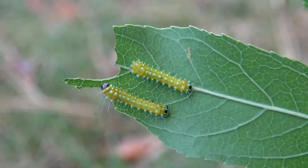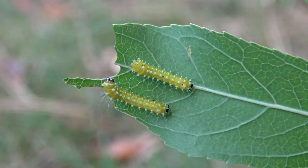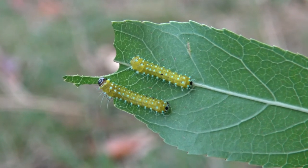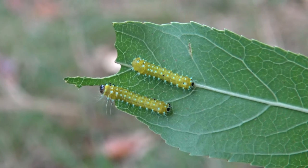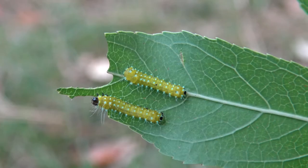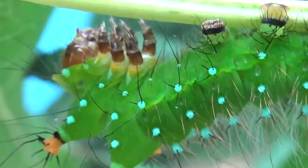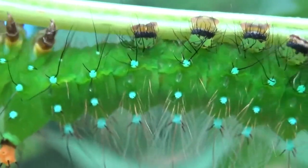Here is the second stage. Looks quite similar, but in the second life stage they have developed pretty blue dots all over their body. Really pretty they become in their third life stage however — instead of yellow, the caterpillars are now lime green with the brightest blue spots you can imagine.